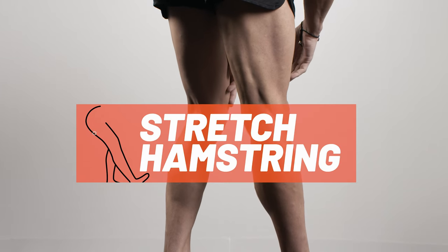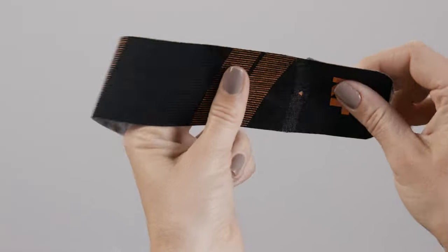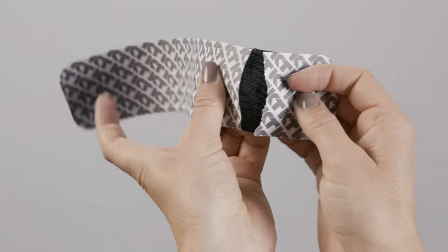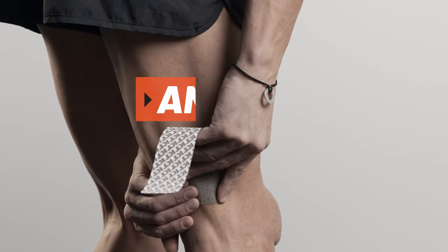For this application, create a slight stretch on the hamstring muscles. For the first strip, tear backer paper two inches from the end to create your first anchor. Place the anchor just above the back of the knee with no stretch.